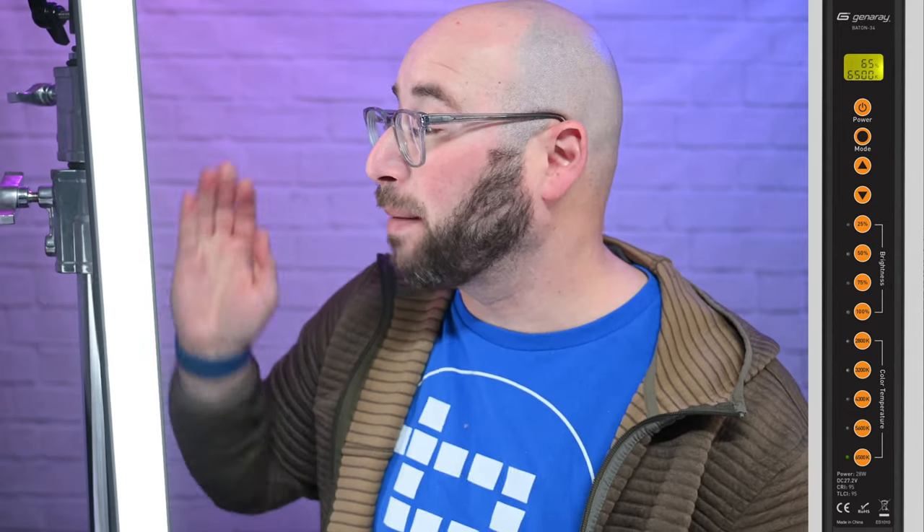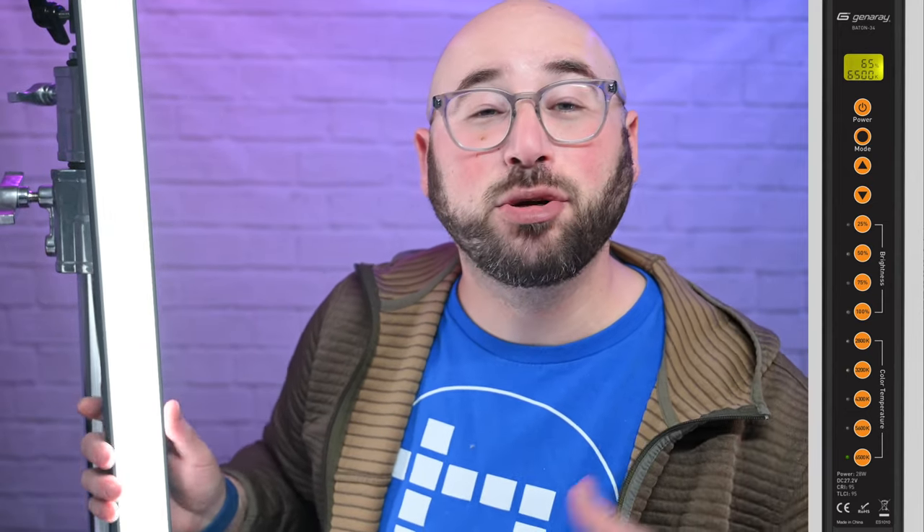These lights do have a limit as far as color temperature — they go from 2,800 Kelvin to 6,500 Kelvin. While you can manually set the color temperature and brightness with up and down arrows, there are also presets with quick buttons on the back that let you quickly change the color temperature or brightness with literally just pushing a button.